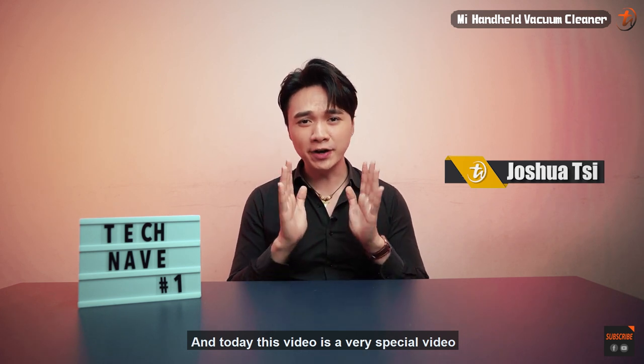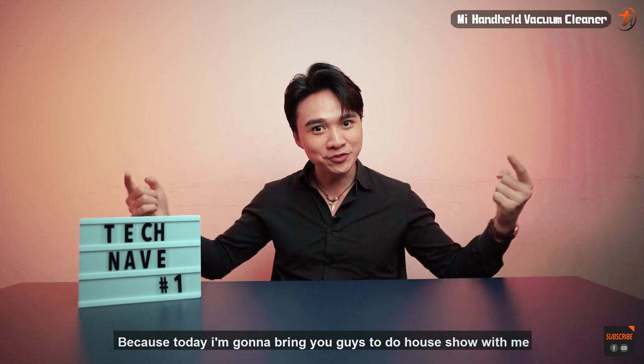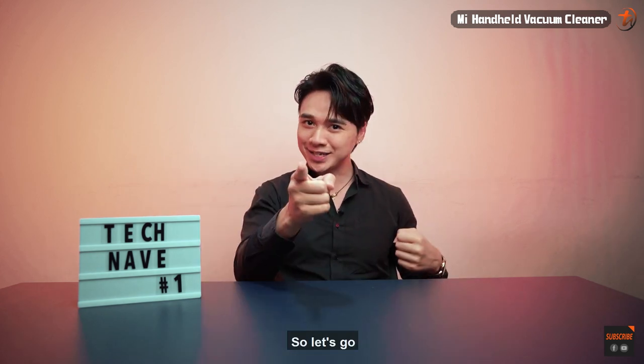What's up everybody, it's Joshua here and today this video is a very special video because today I'm going to bring you guys to do a house show with me, so let's go.